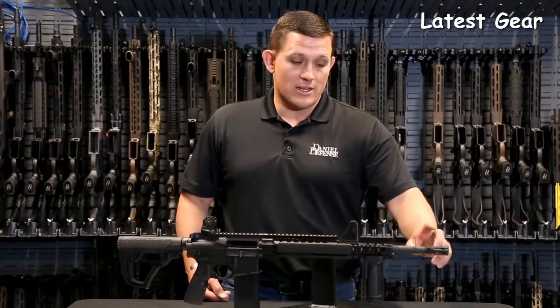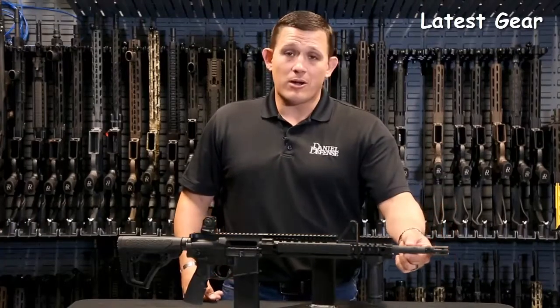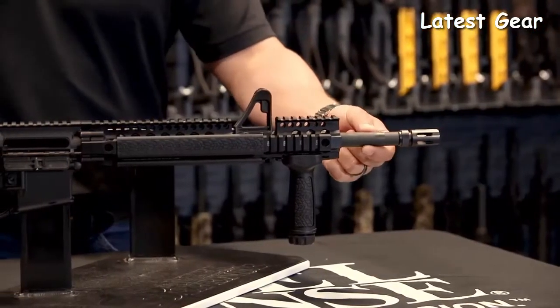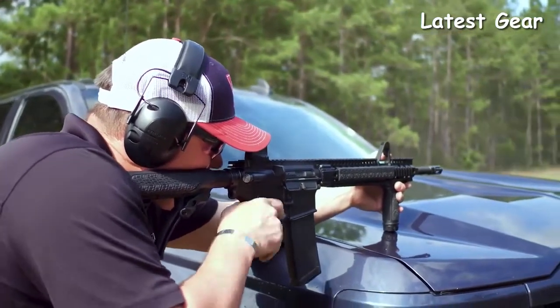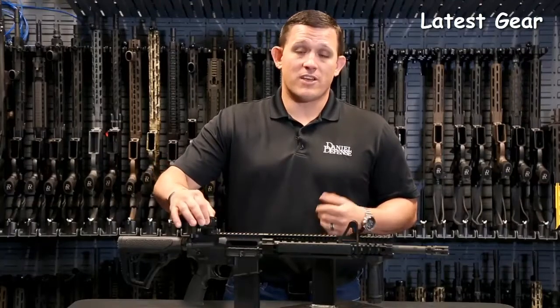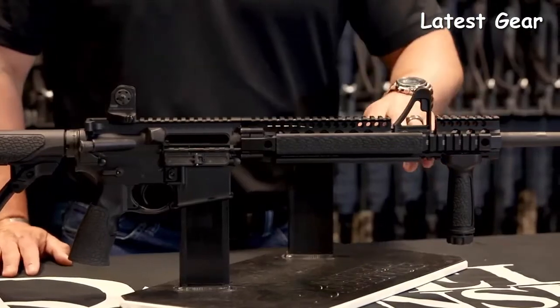This particular rifle comes with a Dingo Defense flash hider which has a salt bath nitride finish. The barrel is a 16-inch carbine-length barrel in an M4 profile. The V1 comes with a fixed front sight base, which also means it comes with the Dingo Defense fixed rear sight. The rail system is the DDM4 rail with a front sight base cut-out.